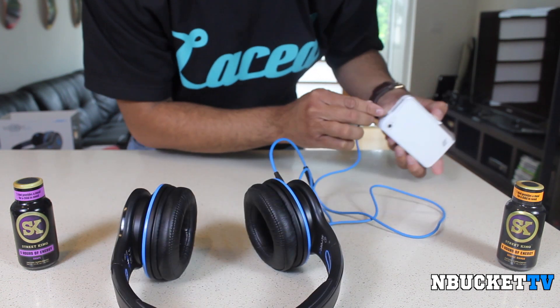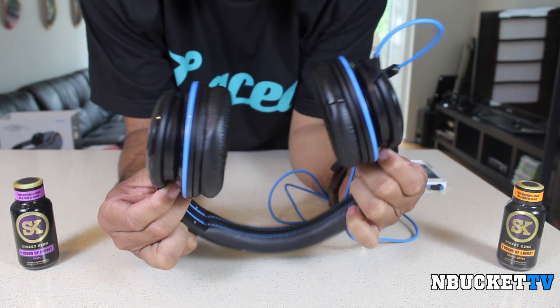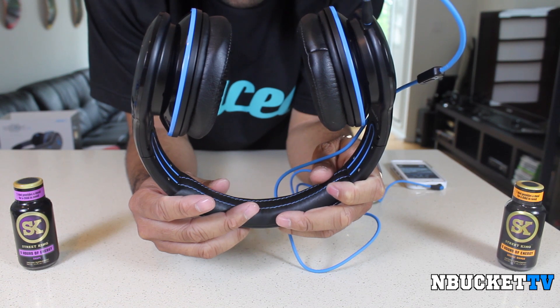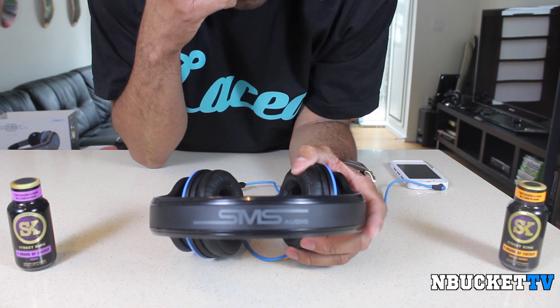What we'll do right now is plug them in so you can hear how they sound really quickly. So that was just a quick sound test to show you guys the sound quality.